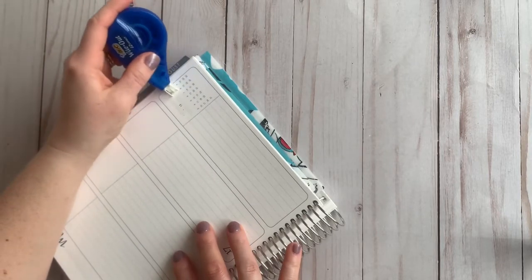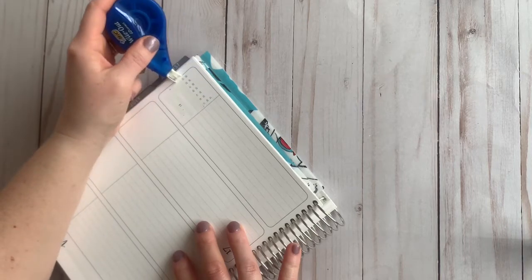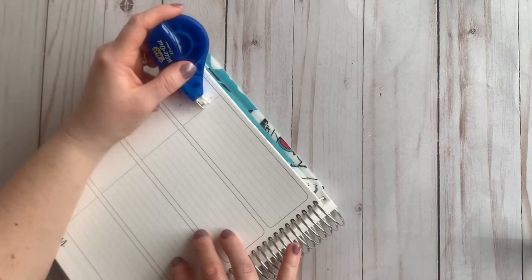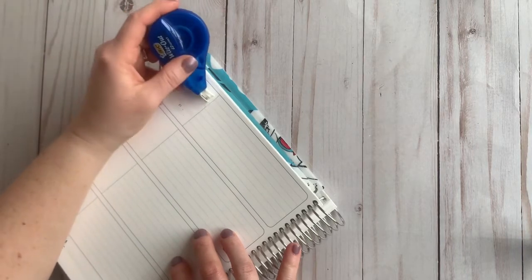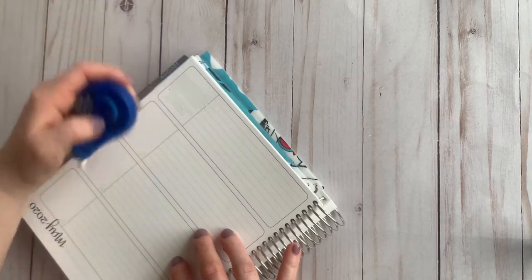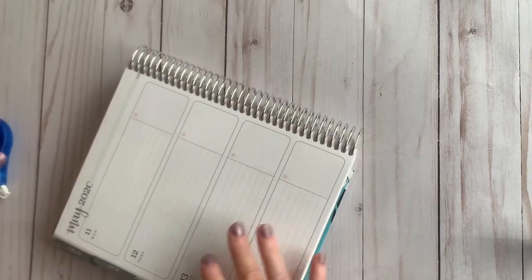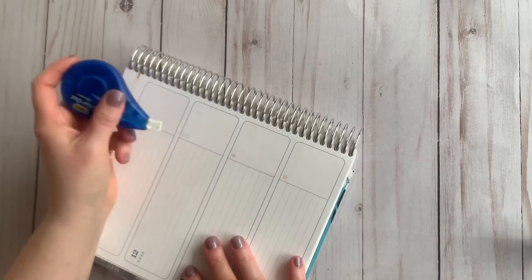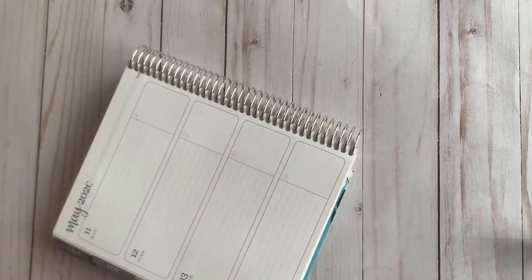I will be so excited to not have to use so much white out in the next coming weeks because, not sure if you saw my last video, I did get the brand new Layers Erin Condren Horizontal. And I will not have to be whiting out all of these things right here because they won't be there. So I'm very excited about that.